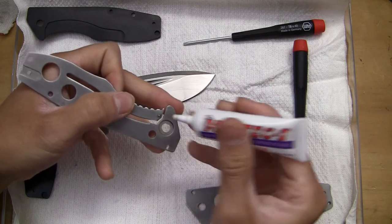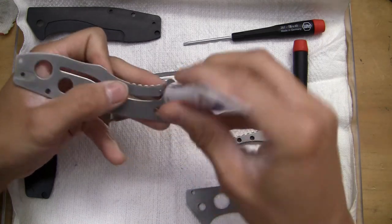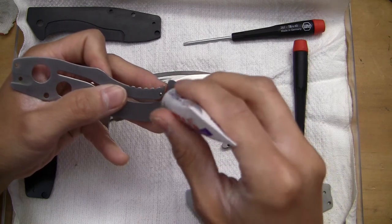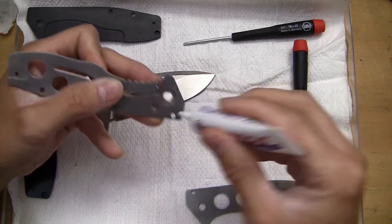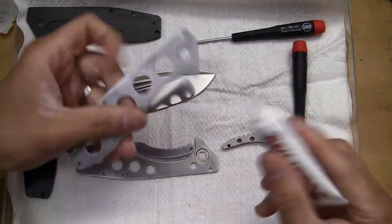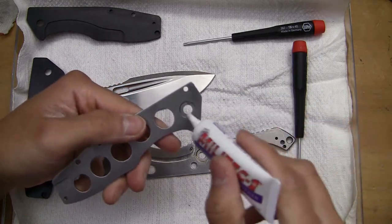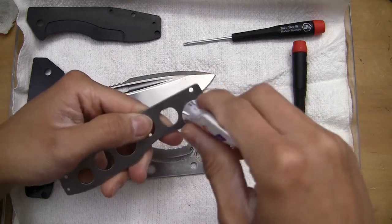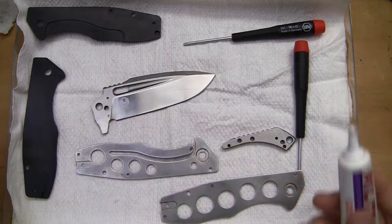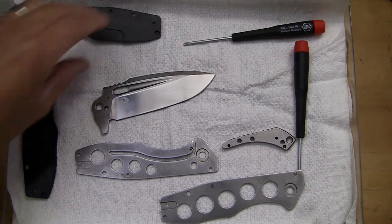I'm just going to put one drop of grease on the detent ball — it's not necessary but I just like doing it. I'll run a little drop there, and then using the tip of the bottle I'll just run it around the track. We'll do the same thing for the other side — one drop, and then I just take it and spread it. Literally that's all you really need.